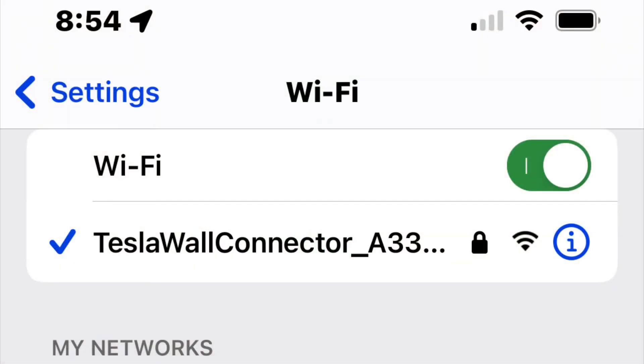You'll see the SSID on your phone or laptop, whatever you're going to use, and the password is on a sticker that's in the instruction booklet that came with the wall connector. Don't lose that, because there's no way to get it other than maybe contacting Tesla. I made a copy of it and put it underneath the connector.